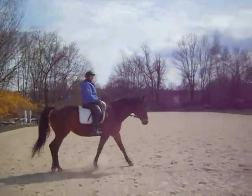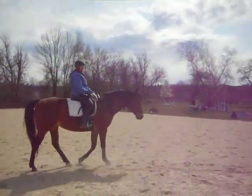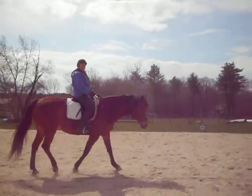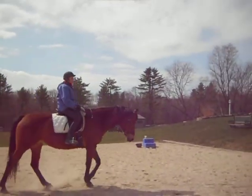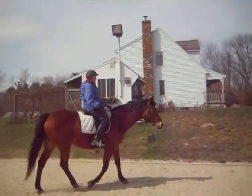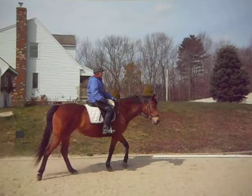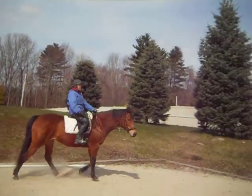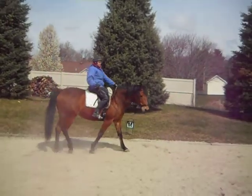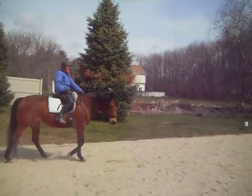This is her bad side, and she has a huge tendency to look out of the circle — look outside instead of keeping her head arced in on the circle. She's doing much better keeping her head in, with a pull and a release, and pushing her shoulder when she falls in.